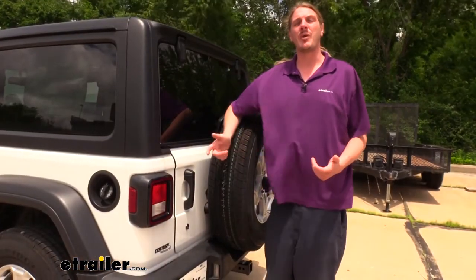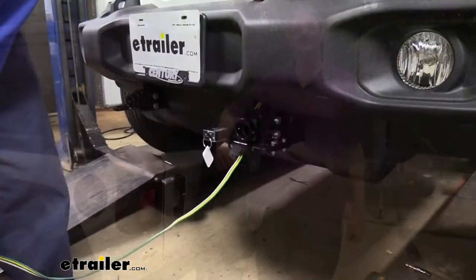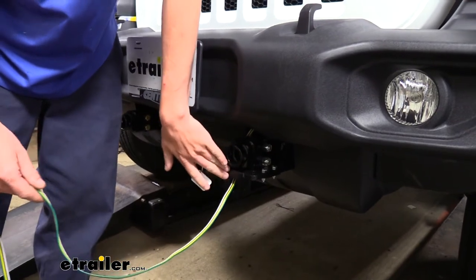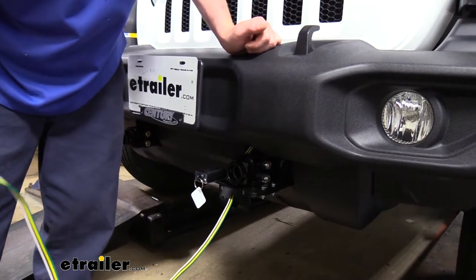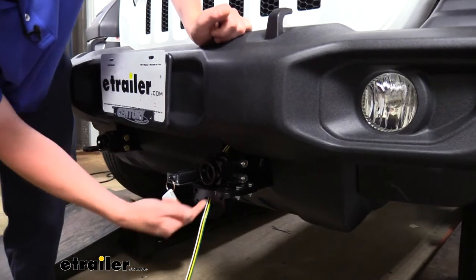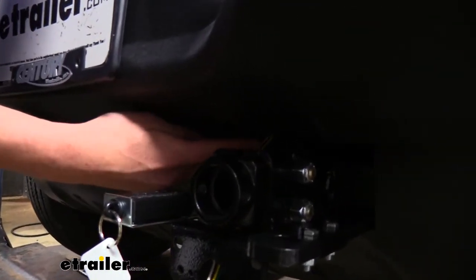Now that we've gone over some of the features of our wiring, follow along with me in the shop and we'll show you how to get it installed. We'll begin our installation at the front of the vehicle. Our base plate has a mounting location for our connector here at the front, and that's where we're going to start. We're going to route our wire from here to the back of the vehicle where we need to tap into the taillight assemblies. I went right through the bracket and then through the opening in our panel here next to our base plate.